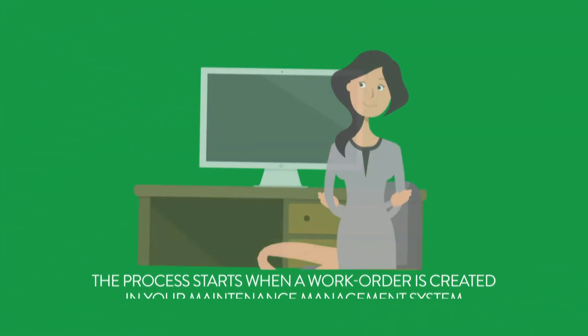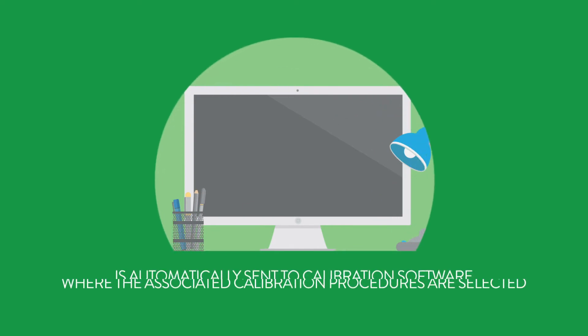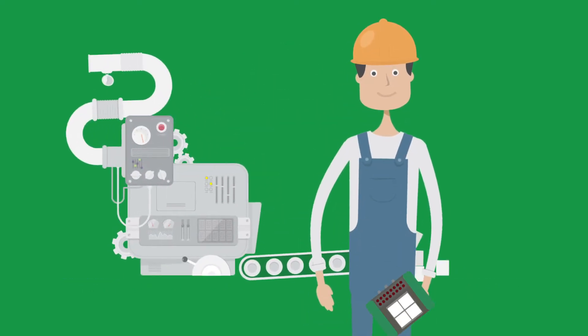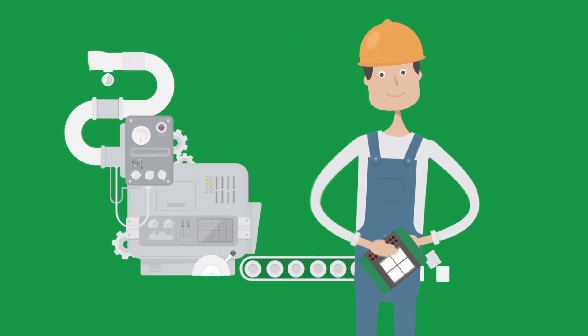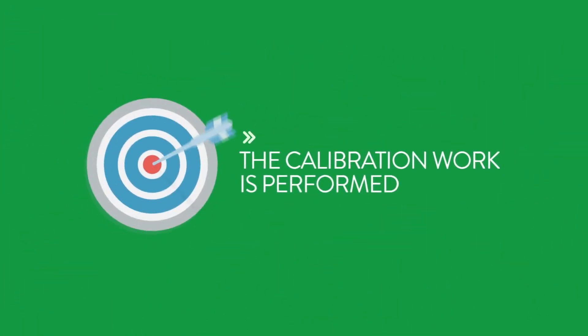The process starts when a work order is created in your maintenance management system and then is automatically sent to calibration software, where the associated calibration procedures are selected. Then, the device information and calibration procedures are sent to a documenting calibrator or tablet, and the calibration work is performed.